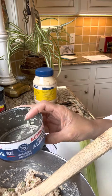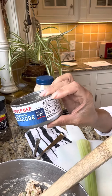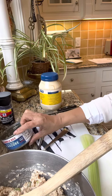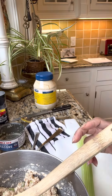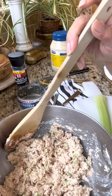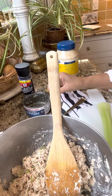Tuna in water — it's very important to use water-packed tuna; it really tastes different. Open the can.